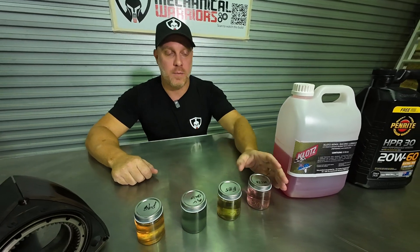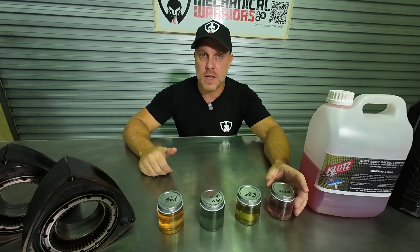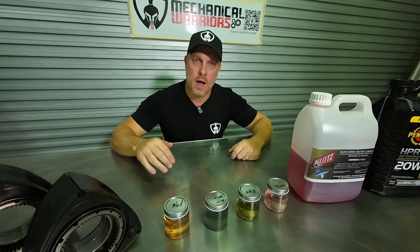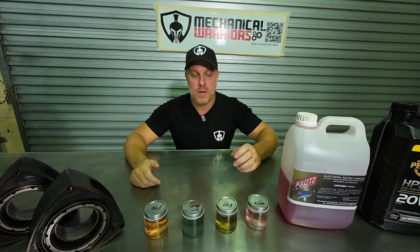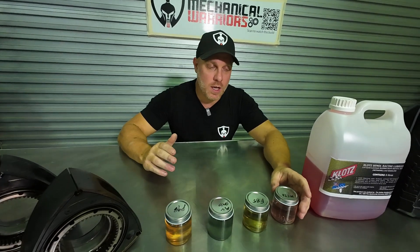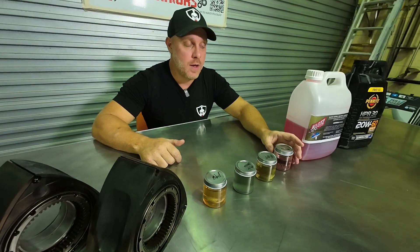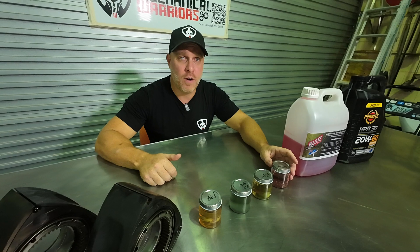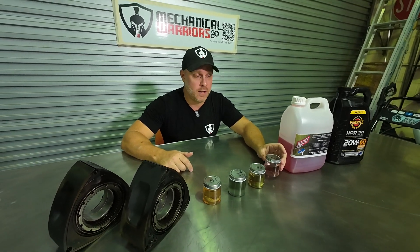The next jump from E85 is methanol. Methanol can be used as a fuel or as a cooling agent sprayed in through water and methanol injection into the intake system. The beauty of methanol is it sits between 100 to 115 octane depending on its quality, and because of that high octane level you can throw all kinds of boost at it and it just does not pre-ignite.